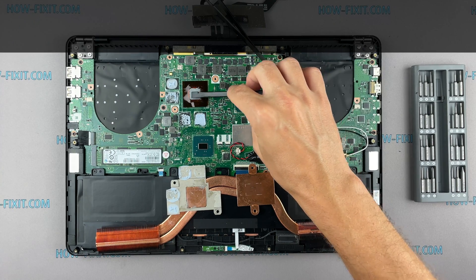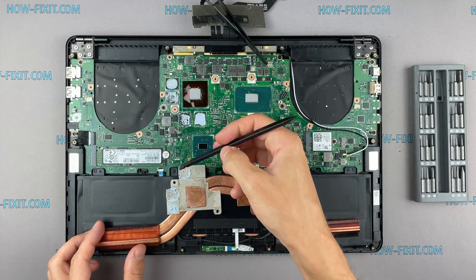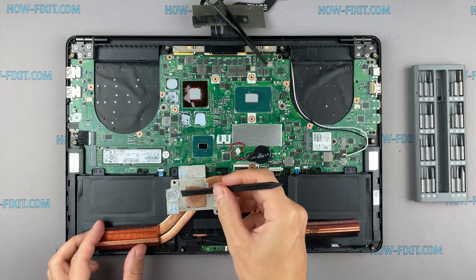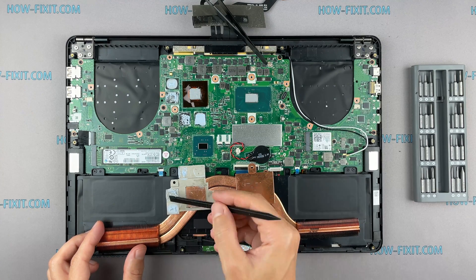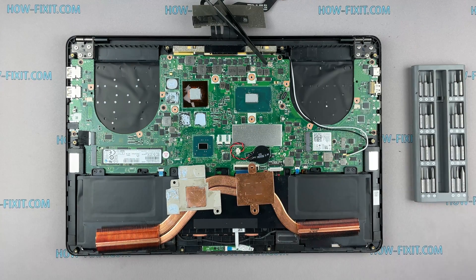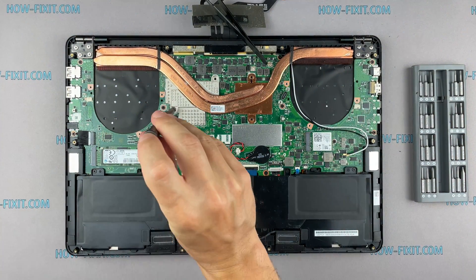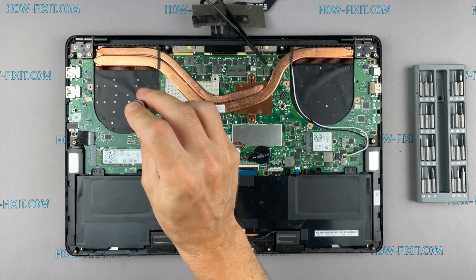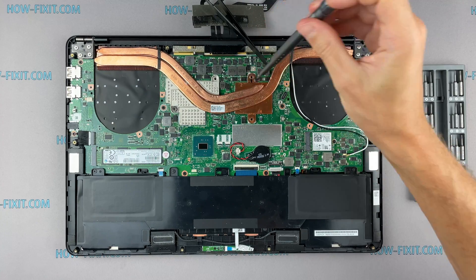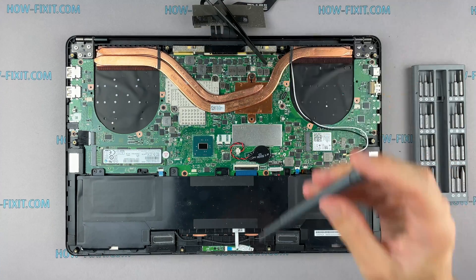If your laptop is still overheating after cleaning and replacing thermal grease, I recommend watching a video about a cooling pad for a laptop or how to undervolt the CPU and GPU to reduce heat and increase laptop performance. All links you can find in the description. Now you can install the cooling system and tighten all screws. Please note how I tighten the screws on the radiator — it is necessary to tighten the screws evenly on each side, a few turns of each screw. If you tighten the screws immediately and completely, there is a chance that you may damage the processor chip.